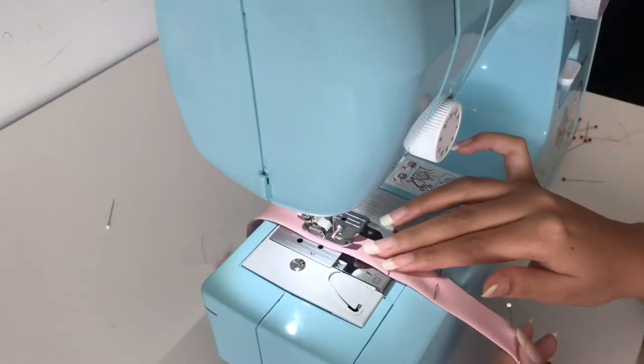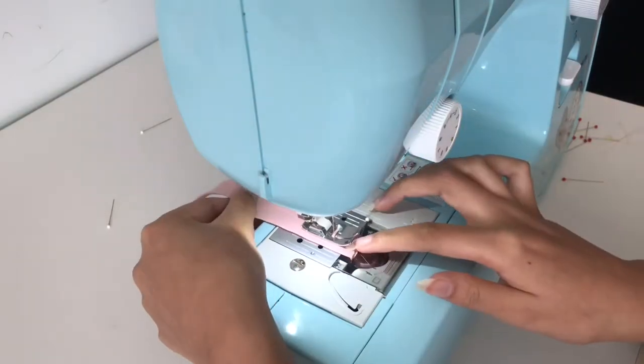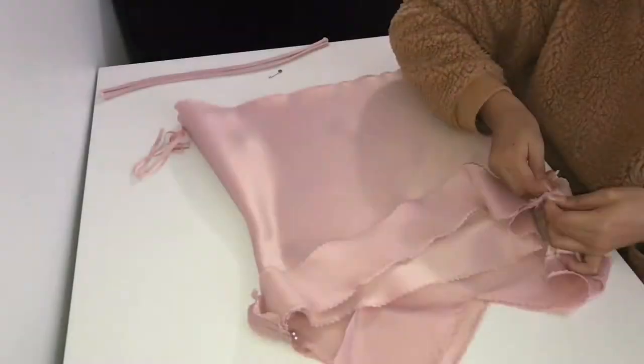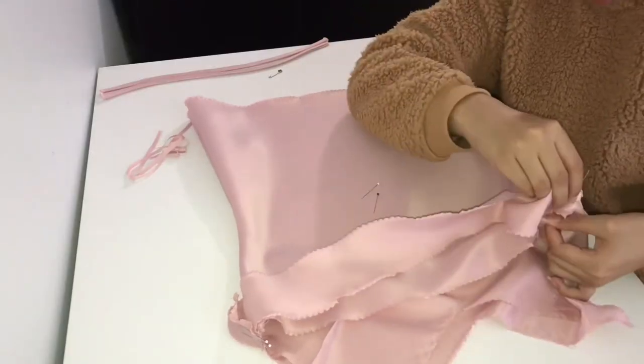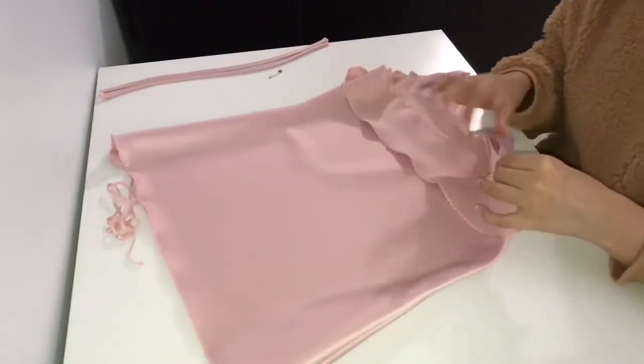I also want to mention that after I sewed the straps, I used a safety pin to turn the strap inside out to the right side. Now I'm pinning the lining panels to the front and back panel of the shirt, right sides together, all the way around.